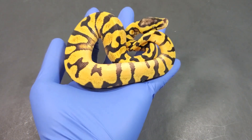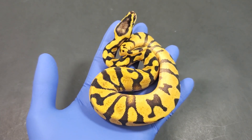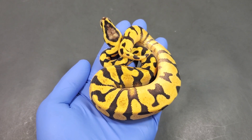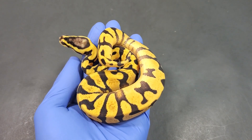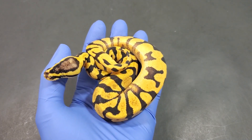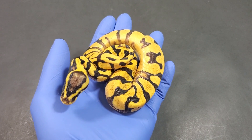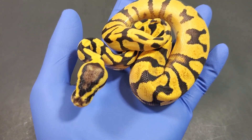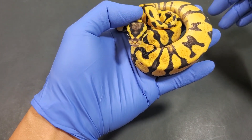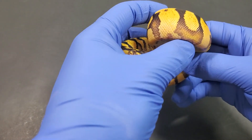Check this girl out — I probably woke her up. This one I believe is the same as the last one plus pastel: enchi orange dream pastel yellow belly het desert ghost. This is a girl and I'm going to hold on to her because my DG project is a little weak, so I'm trying to hold on to as many as I can — even the hets. But with four co-doms, how can I not hold on to this one? Just look at that head pattern — very very pretty.